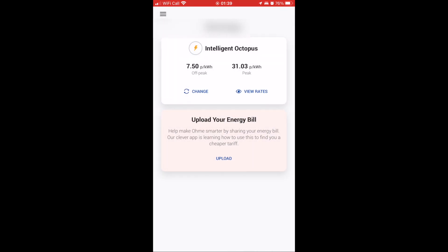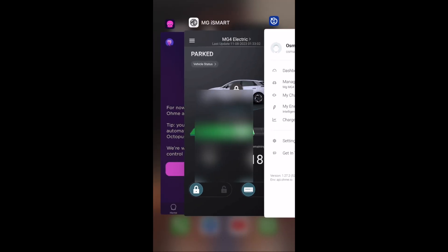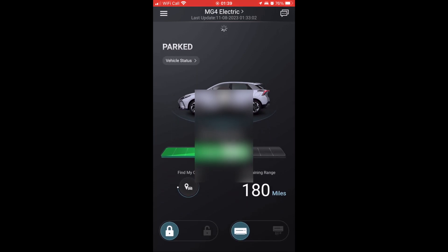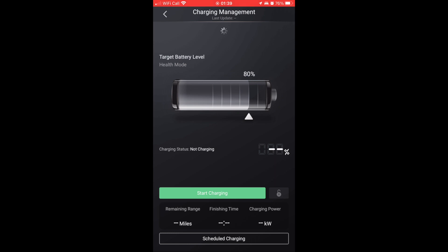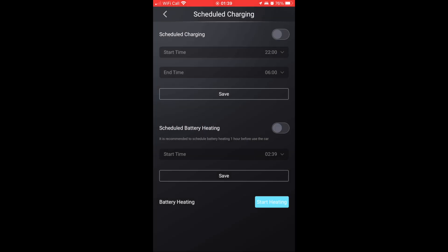So it would use that information to decide when to charge, but you have to set up schedules. If I just jump back to iSmart again, you need to make sure that in your vehicle you haven't got any schedules set — schedule charging at the bottom down here, there should be nothing switched on. You can do that from the infotainment screen in the car or through the app. Just make sure everything is switched off here.